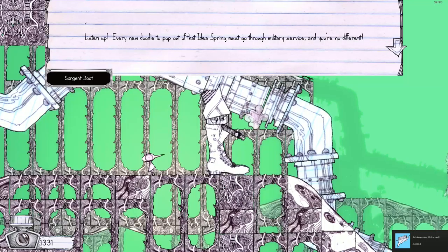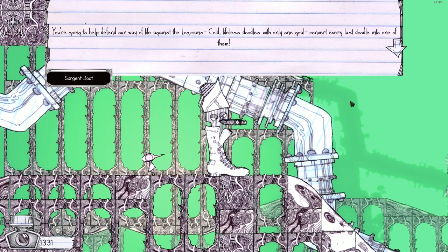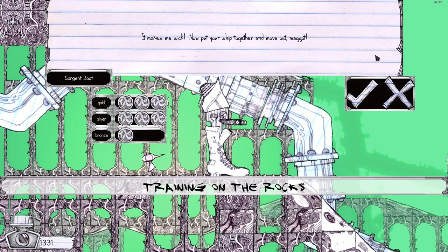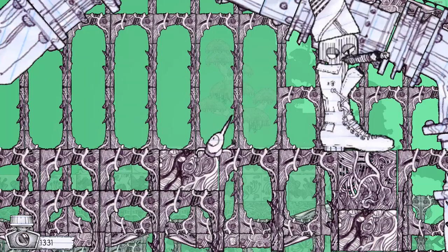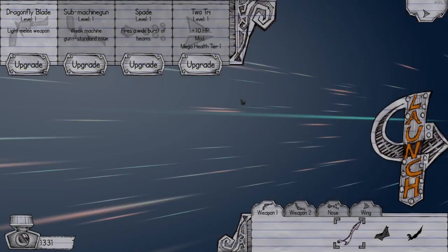'Listen up — this is Sergeant Boot. Every new doodle to pop out of that idea spring goes through military service. You're no different, soldier. You're going to help defend our way of life against the logicians. Gold, lifeless doodles with only one goal — convert every last doodle into one of them. It makes me sick. Now put your ship together and move out, maggot.' Okay, so I've got to get five swirly things for gold, three for silver, one for bronze. This game is so cool!